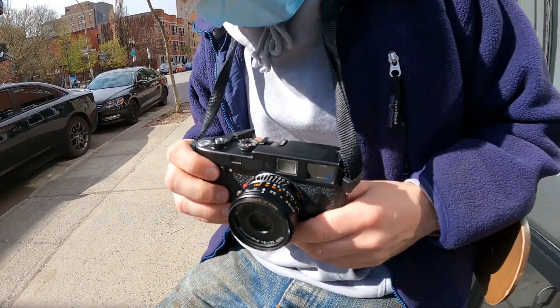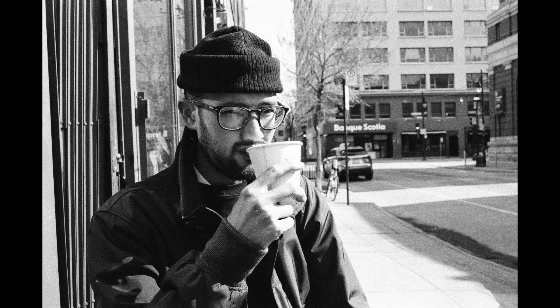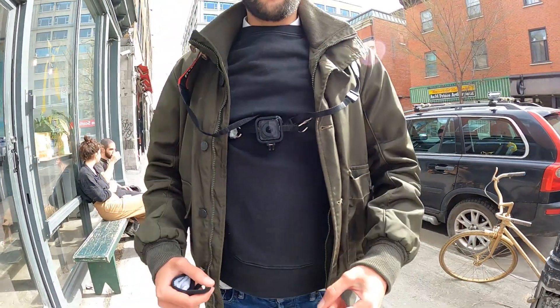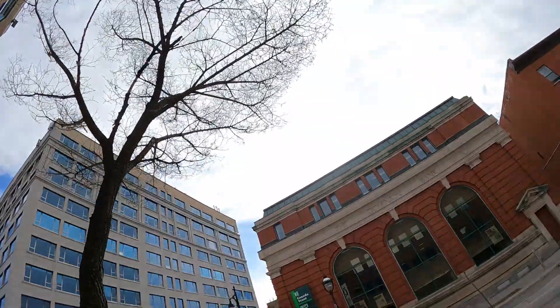I think we're ready to roll. How's your coffee? Let's check out this sweet chest rig — don't flex too hard, it might break or fall off. We're gonna head up Saint Laurent Street because the light's shining nice down here and see what we can find.